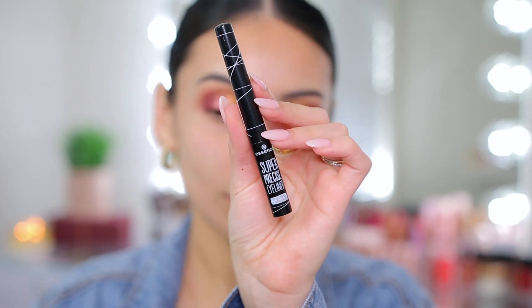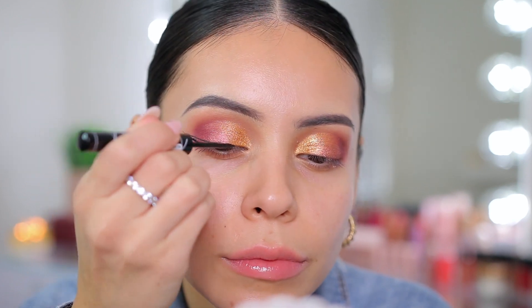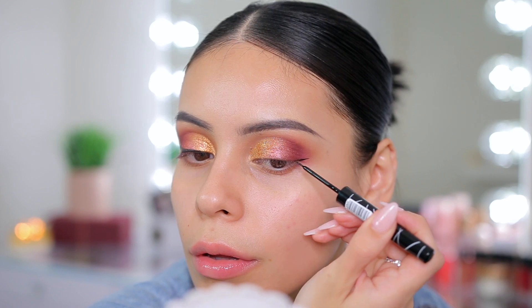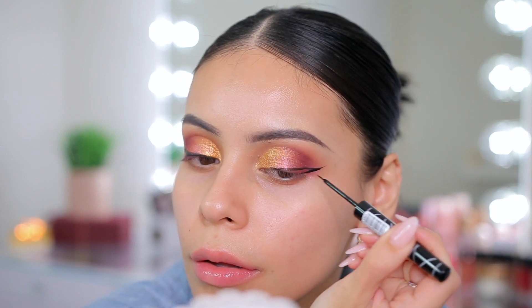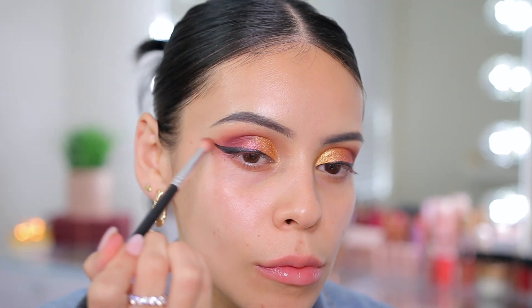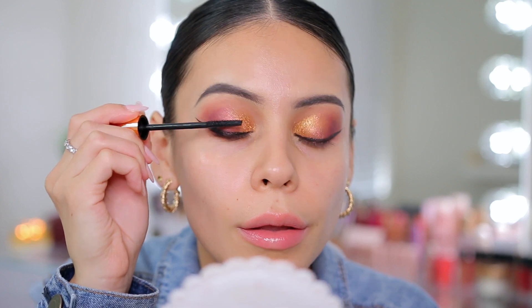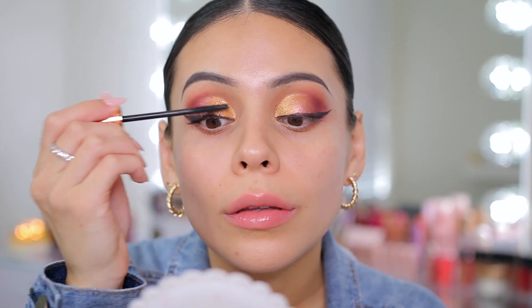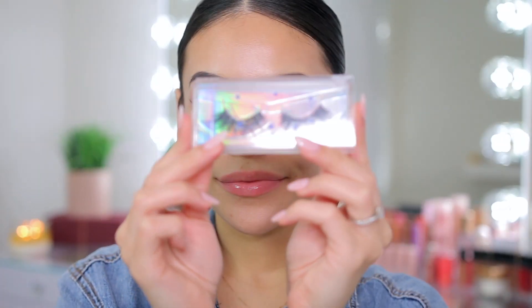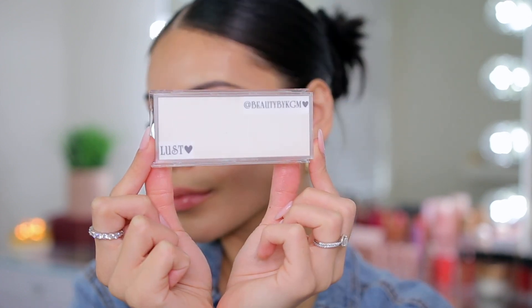This look definitely calls for some winged liner, so I'm using my favorite Essence Super Precise Eyeliner. If you guys have not tried this, you need to — it is super matte and black, it's like $3 at Ulta, and it is my favorite liquid liner. It's so easy to do wings. I'm doing a pretty dramatic wing because this look is a little more dramatic and smoky. Then I'm using the Pillow Talk Push Up Lashes Mascara from Charlotte Tilbury before going in with lashes — the Beauty by KGM Lashes in the style Lust. They're perfect with this look, come in beautiful styles, and are super affordable.